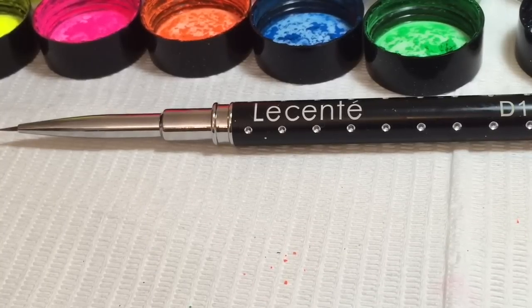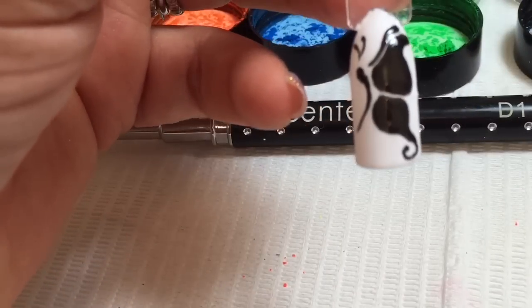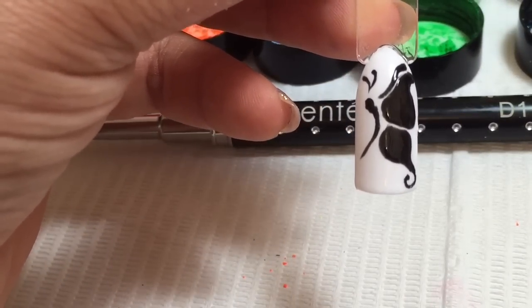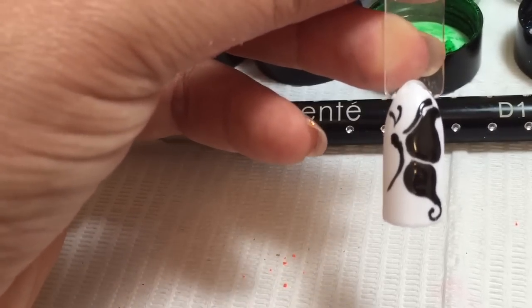Another thing that you can do with these, which is really good — instead of using the neon pigment, you can move on and use the iridescent Sente glitters. Using the same process we've just done for the butterfly using the Blackpaw and the Cream Puff, I've flipped it and reversed it and done it the other way around.